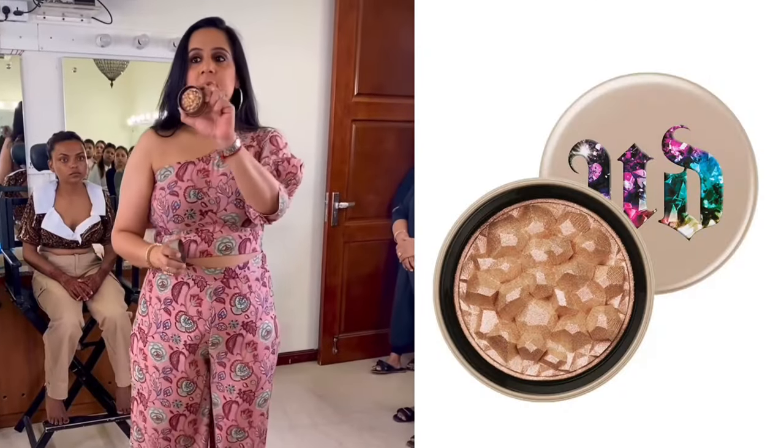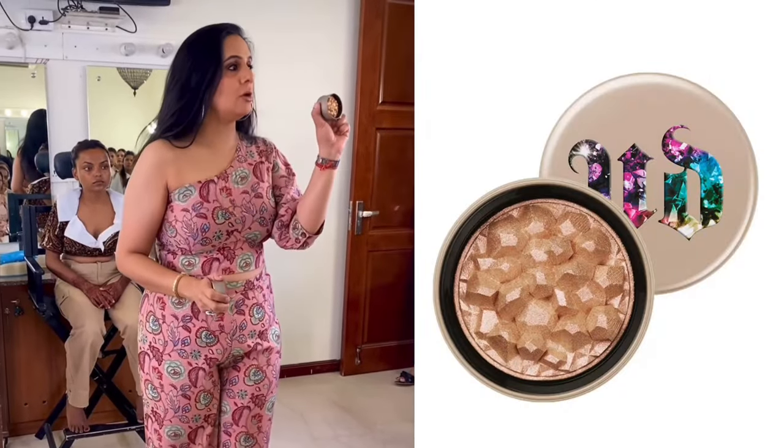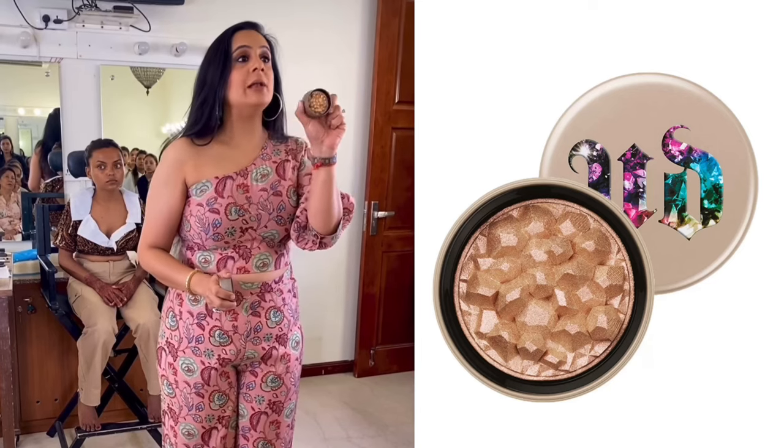Urban Decay Stone — that pinkish purple holographic effect — it is completely grey. This is something you will not use on a deeper skin tone.